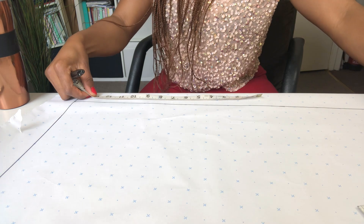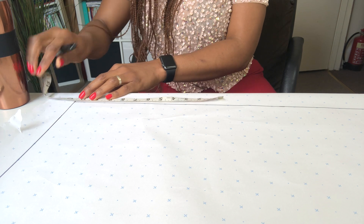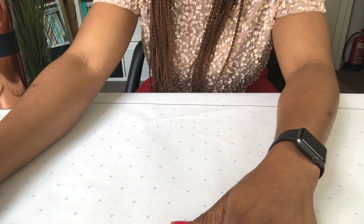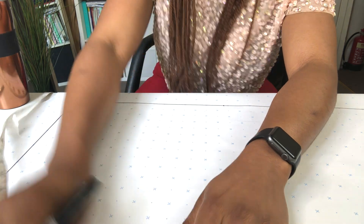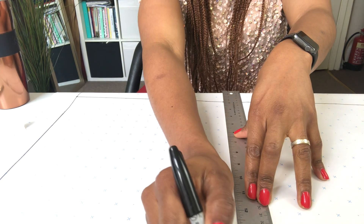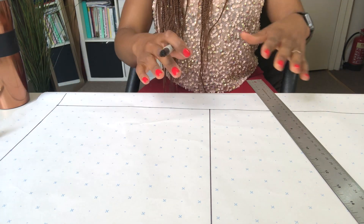One quarter of my hip plus one inch is 11 and a half inches. I'm going to mark that — 11 and a half inches right there — and do the same thing on the other side. Then I'll join both sides together for a straight line, and it'll be parallel to the top of the rectangle.